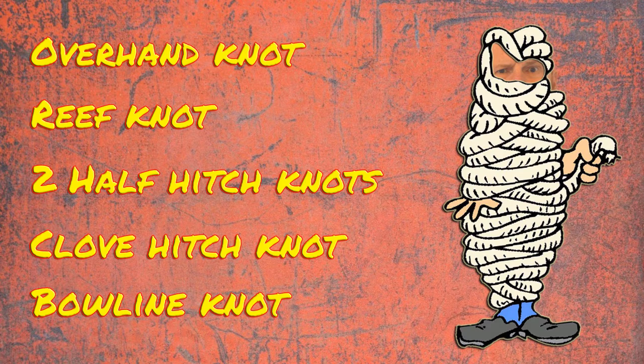In this video, the knots I'm going to show you are the overhand knot, the reef knot, two half hitch knots, clove hitch knot, and the bowline knot. But first, some basic rope turns you need to know.